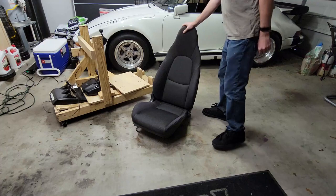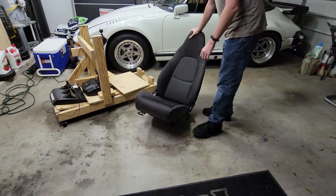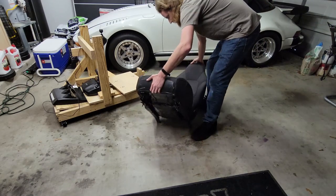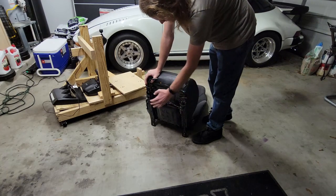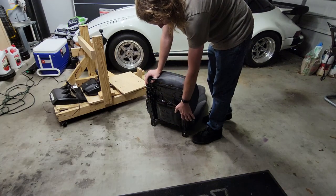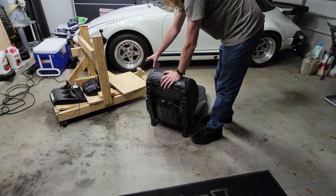Alright, so as you can see, this is where we're at with construction — or rather reconstruction. What I'm going to do next, now that I've got the mounts on the seat, is mount some wood to either end so that I can mount that to the rig itself.